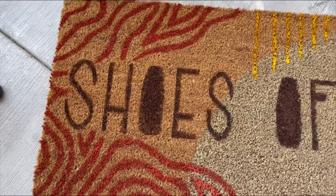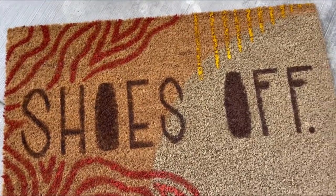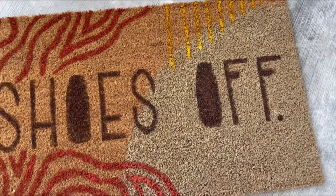I ended up filling in the O's because I just liked it better that way. But this is the finished product — let me know what you guys think.